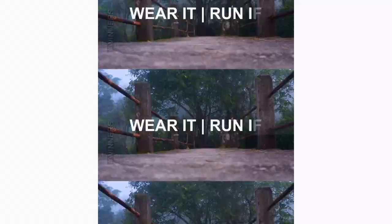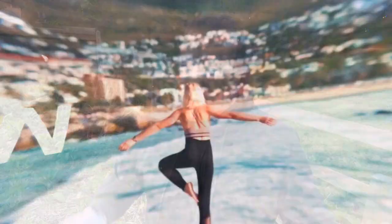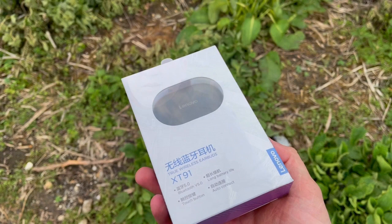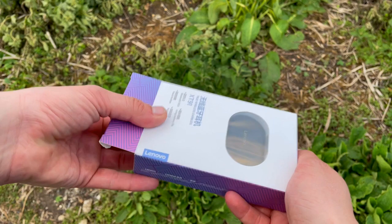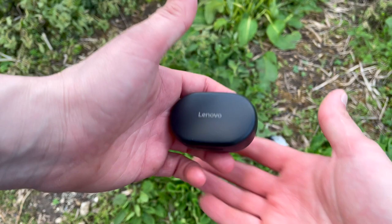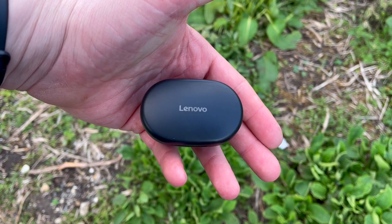Hi everyone, welcome back to Wes Knows Tech News and Reviews. Today we'll be doing a review of the XT91 Lenovo true wireless earbuds. If you are new to Wes Knows Tech News and Reviews, we talk about the latest tech news, do brutally honest reviews, and share hacks and tricks along the way. We're always on the lookout for great buys — what about AirPods, earbuds, or earphones?